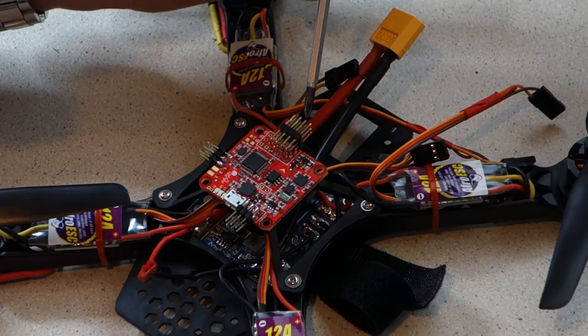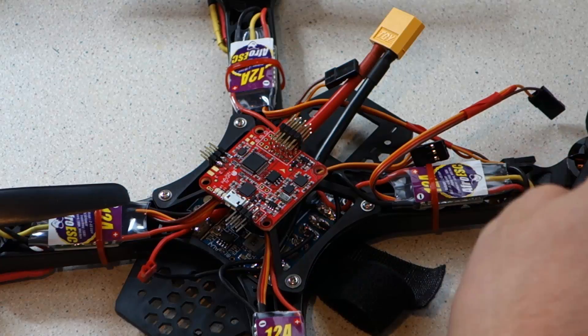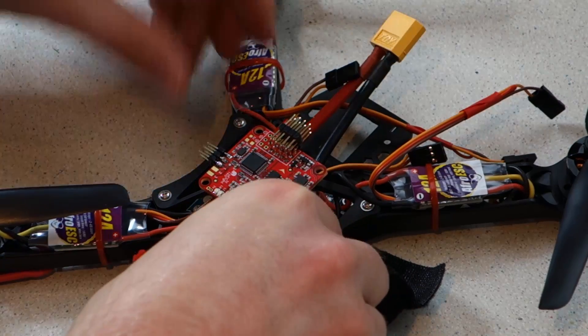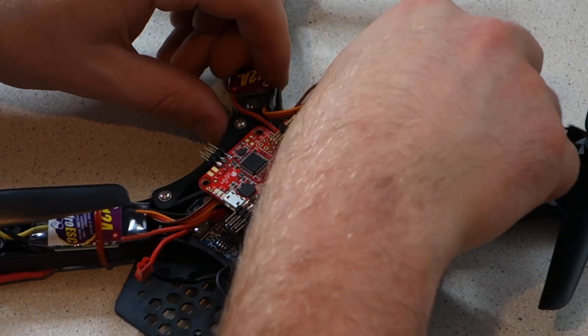The next job is to connect the ESCs to the flight controller. Each ESC has a three-wire connector which plugs onto the header pins. There is a correct position for each ESC and a correct polarity for the connectors. I'll include a diagram with the video which makes this more clear.